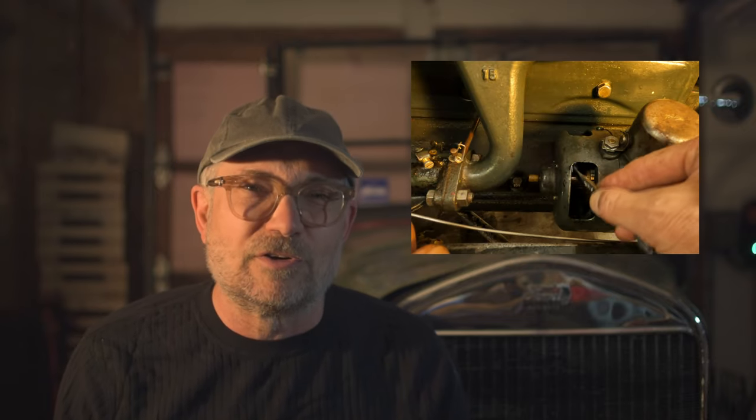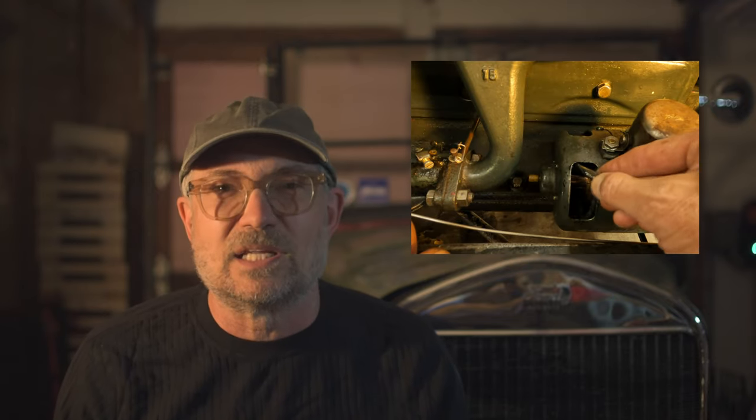I'm Steven from Fliver Channel. The original 6-volt generator on the Model T must be manually adjusted to produce the correct charging current. You've probably heard of this process called adjusting the third brush. It's not hard to do and will ensure reliable charging for your battery.